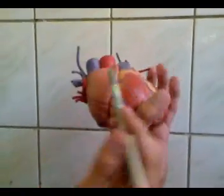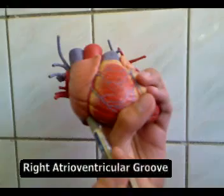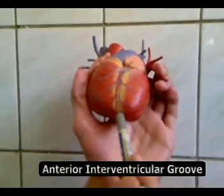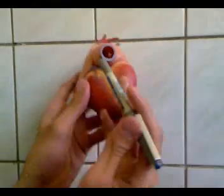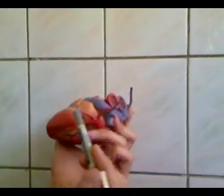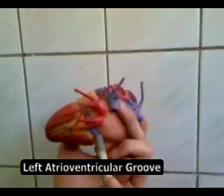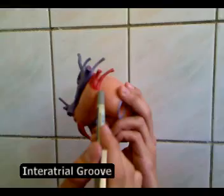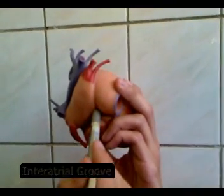The grooves: this is the right atrioventricular groove, the anterior interventricular groove, the posterior interventricular groove, the left atrioventricular groove, and the interatrial groove, or septum.